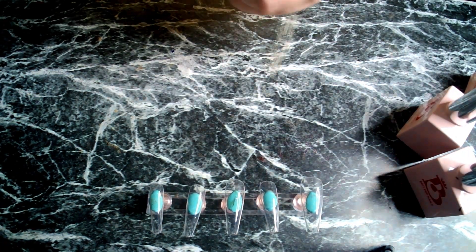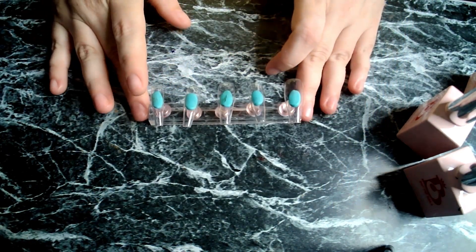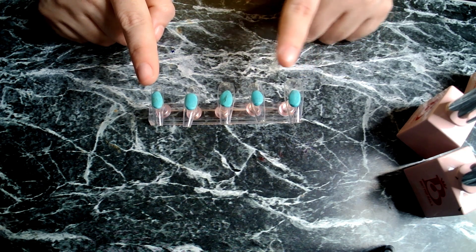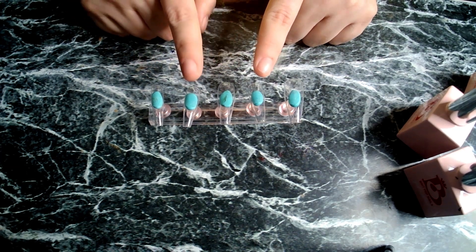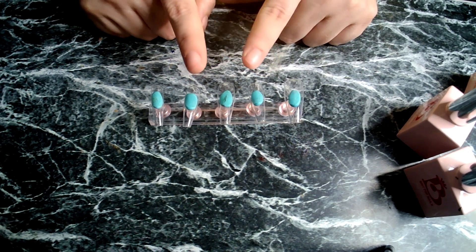So what we're going to do for the first coat on these nails: we're going to be painting these two with the Black Ombre, painting this one the red, this one the green, and then this one we're going to be painting a dark purple, which I am going to custom make.